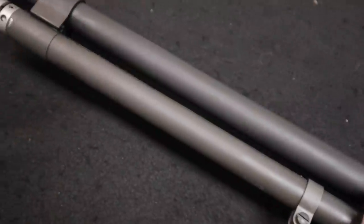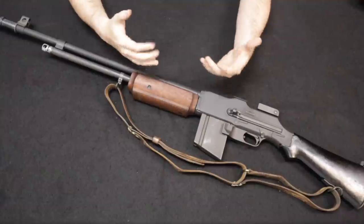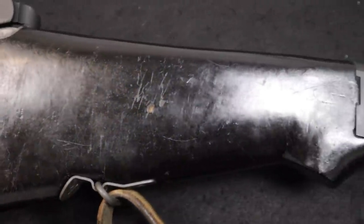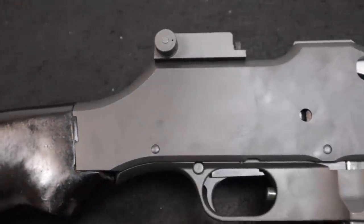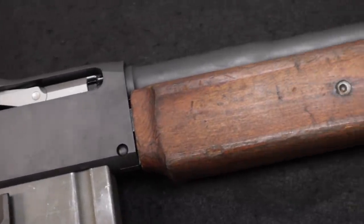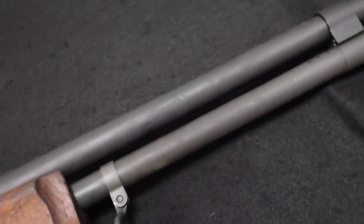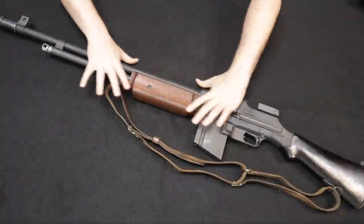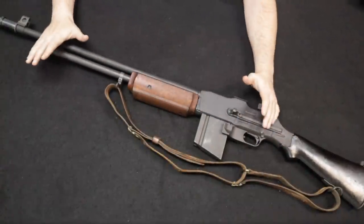On this channel I've done a lot of comparisons with original machine guns and semi-automatic recreations, and I've got to say this is by far the closest. There are a couple of things you can immediately look at to know you're looking at a semi-automatic variant, but if you're not aware of those things and saw these sitting next to each other, you would really have no idea which was the original and which was the replica — unless you're looking at wear patterns.